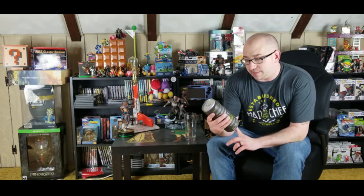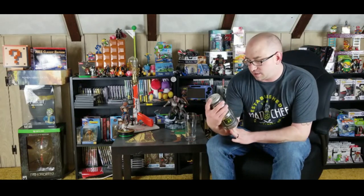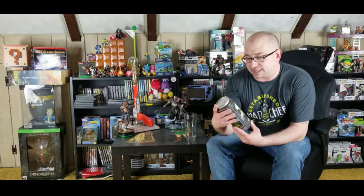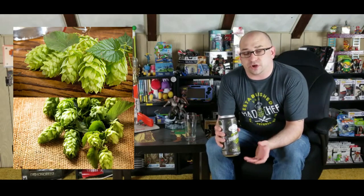This is a 6.2% ABV and it is 23 IBUs. Look at that Crowler — isn't that a nice Crowler? That is an awesome design. They don't do anything bad at this place. So this is an IPA and it is going to be made with two hop types: the Galaxy and the Simcoe.